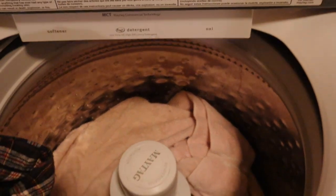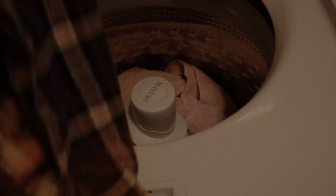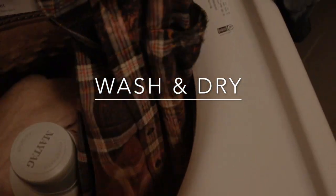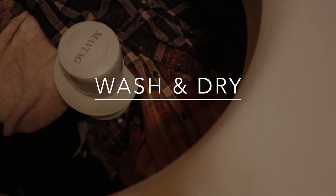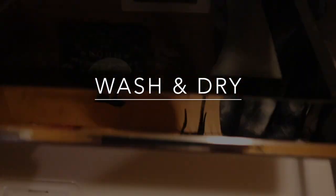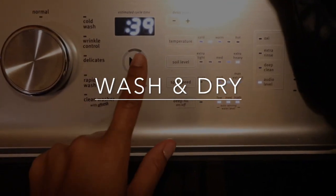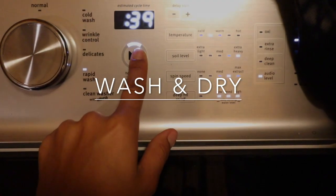Now that we are all done distressing, I'm going to pop my shirt in the washer machine and dryer. I do like to put my shirt with towels so that way it's not just tumbling around alone, and it can get clean with other things as well. I'm just going to do a quick spin and then also a quick spin in the dryer.